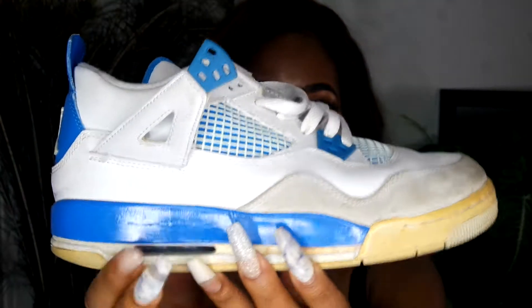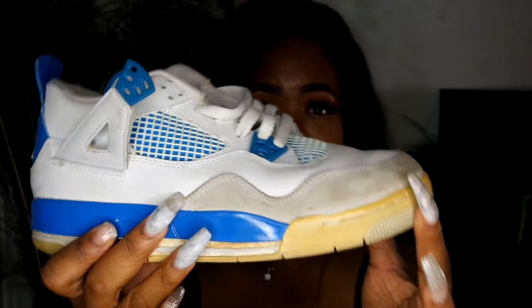These shoes I no longer wear anymore — these are my Military Blue 4s. As you can see, there's some peeling here, the soles are yellowed, and the gray area is a bit stained. I got these in seventh or eighth grade in a size 7. The reason I don't really like 4s is because they're almost similar to the 1s in the sense that the toe box is stiff. With the yellowing, I don't even know if I feel like restoring these — I'm just not a fan to be honest.